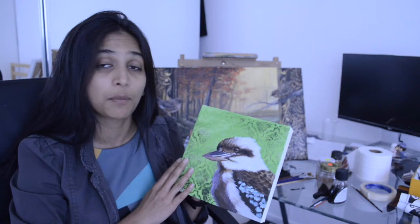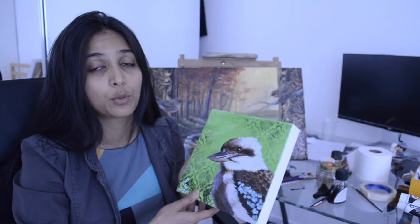All of these details I am going to put in the description below, so please check them out so that you can do it yourself as well. The photo I have got from Pixabay is absolutely copyright free, so you can try to paint the bird yourself.